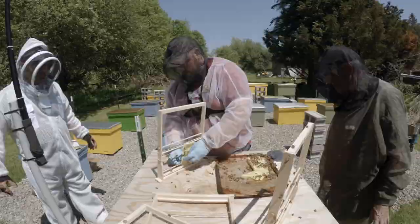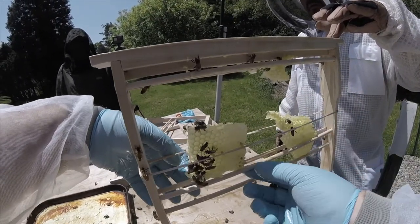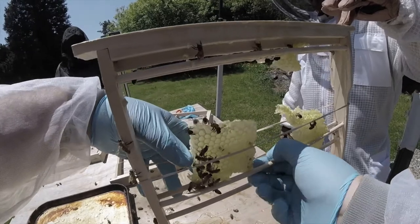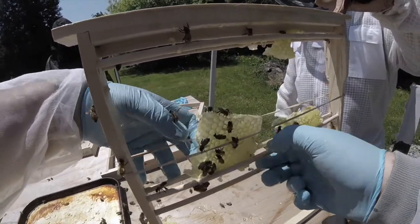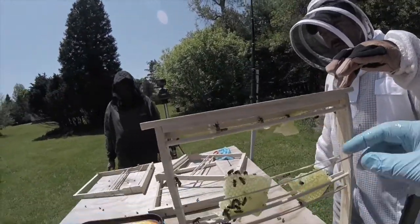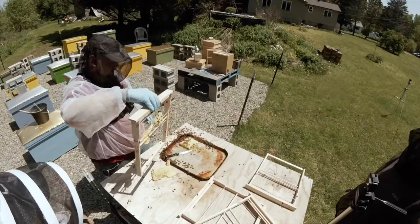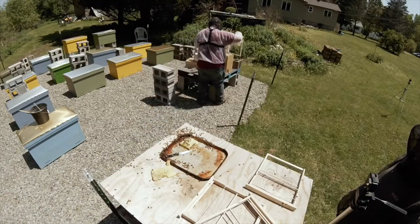The top isn't tight enough. It's not ideal, but it's something.